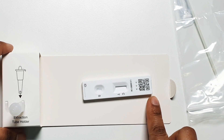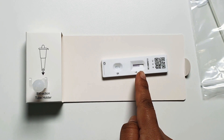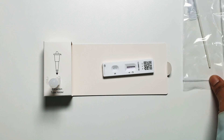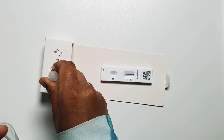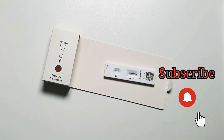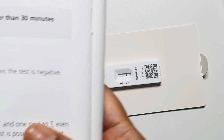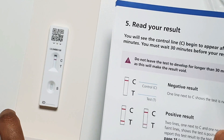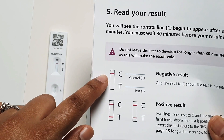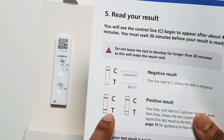Now I have to time half an hour to get the test result. You can see the liquid is now transferring up the test strip. In the meantime, I'll put the used items in the plastic waste bag. Half an hour later, you can see the test result is negative. A negative result shows one strip across next to the C — that means the test is negative and has also been done correctly.